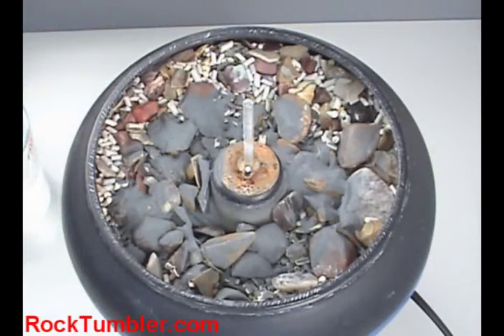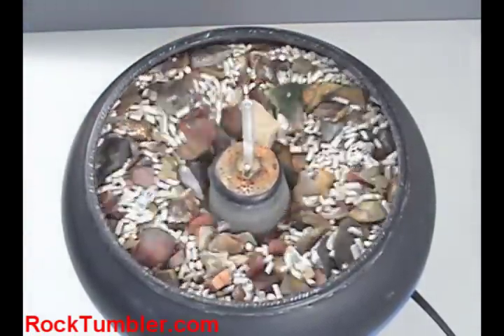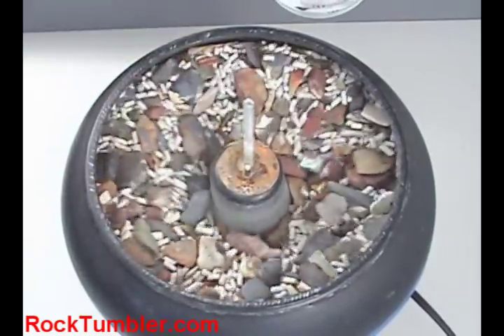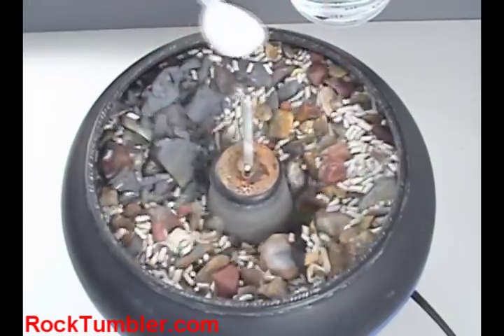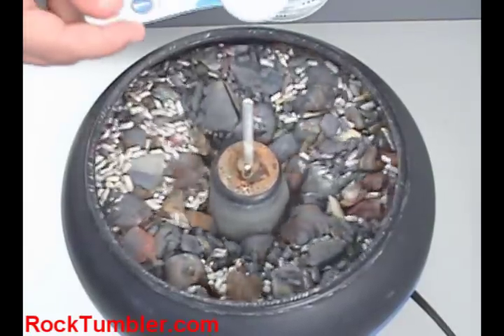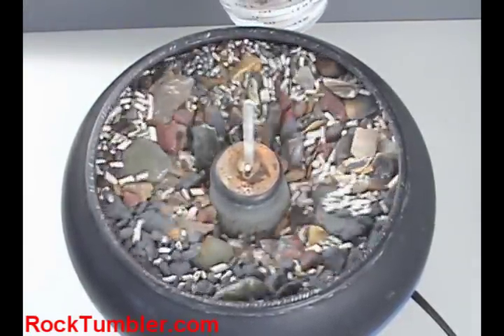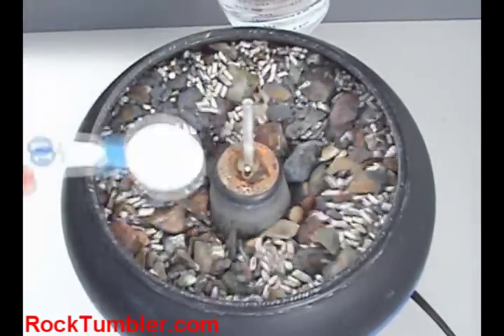Let's turn it on and start adding some water. That's going to work.